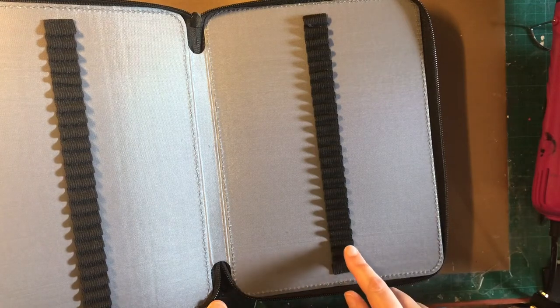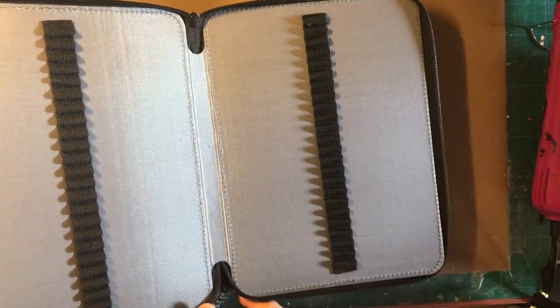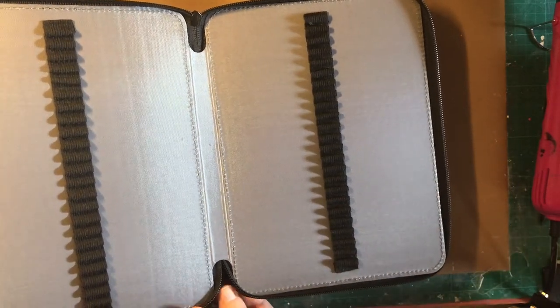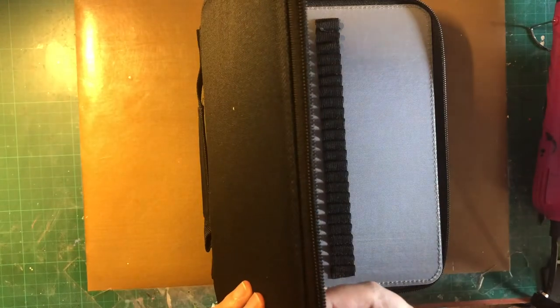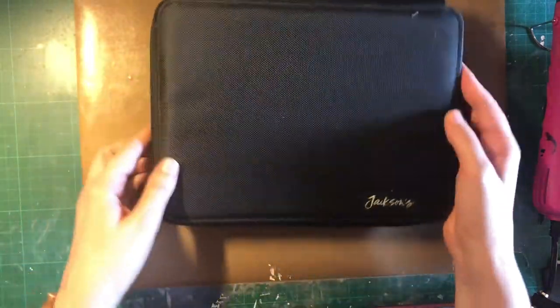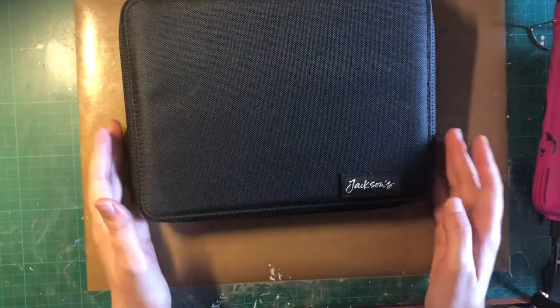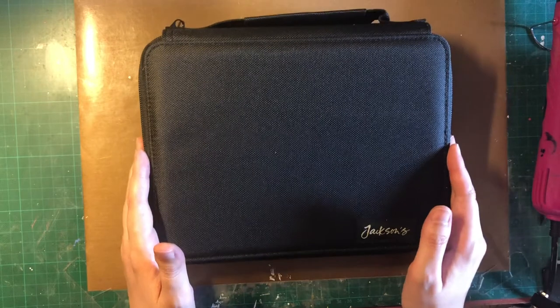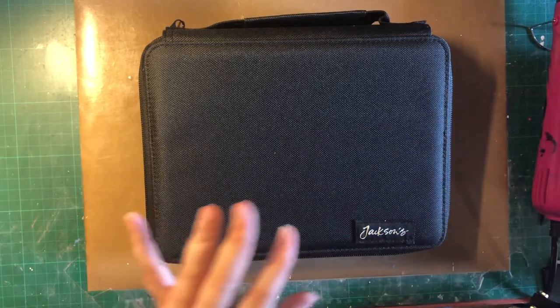We have single or individual pencil slots, which I like. It feels nice to the touch, it looks well made — I don't see any loose threads or anything. It's their own brand, Jackson's, and I think it's very simple but very decent quality, good quality yes.